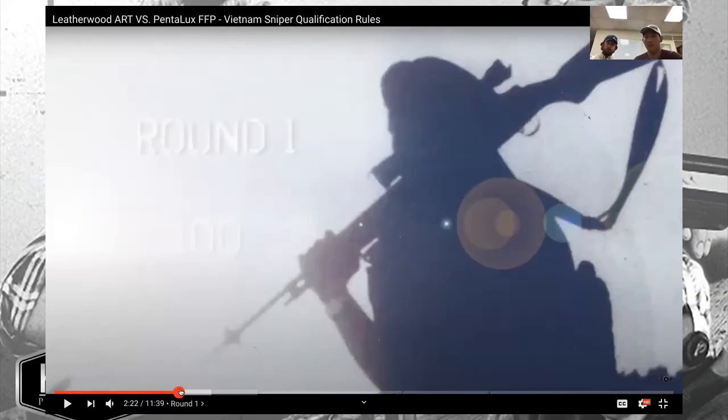They go ahead and watch through the qualification video, skipping the first round because they were still working out the calling of distances and target selection. They jump right into the actual meat of it — when Chris started to catch up.